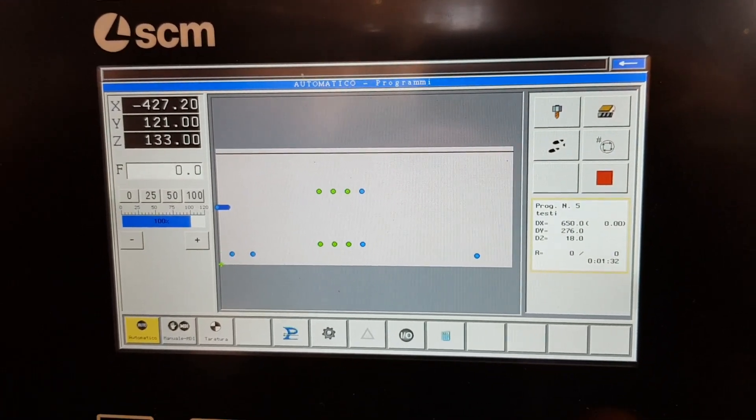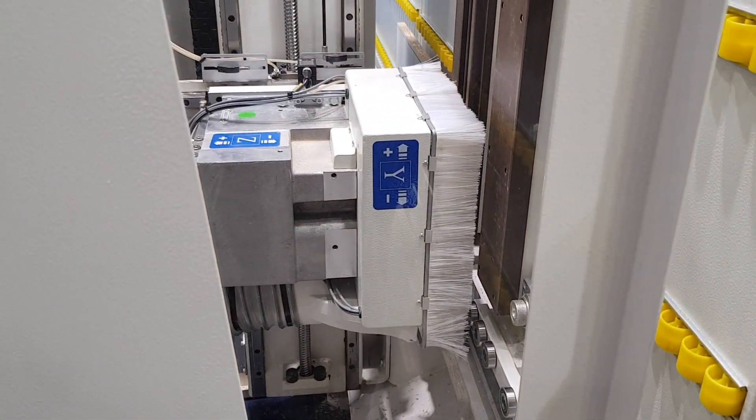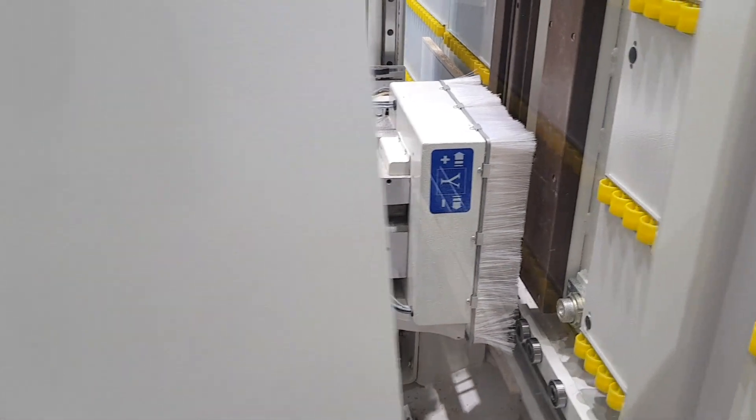Thanks to the pressure wheels positioned in x and in y, it is possible to keep the panel always in the precise position for each drilling operation.